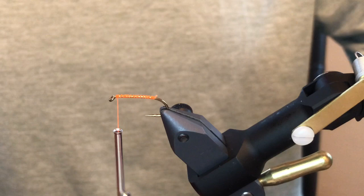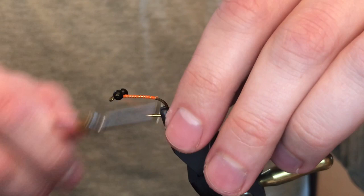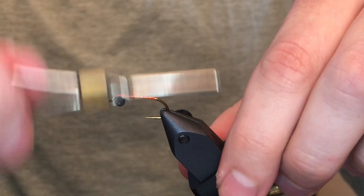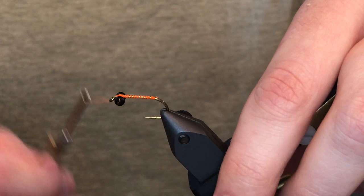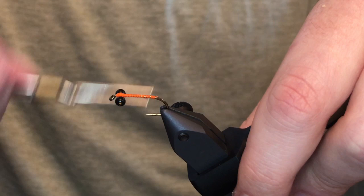For this one I've got bead chain, but you can certainly use the plastic mono eyes. I think the plastic mono eyes look better because they're a little wider spaced and more round, but they seem to break really easily the last couple years, so I've been using bead chain more often — they're brass so they don't break. Either one works fine. Figure-eight those in there and then slide down to the back where we'll put in our grizzly marabou.